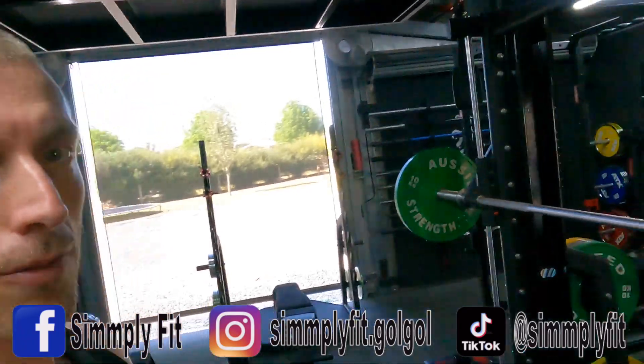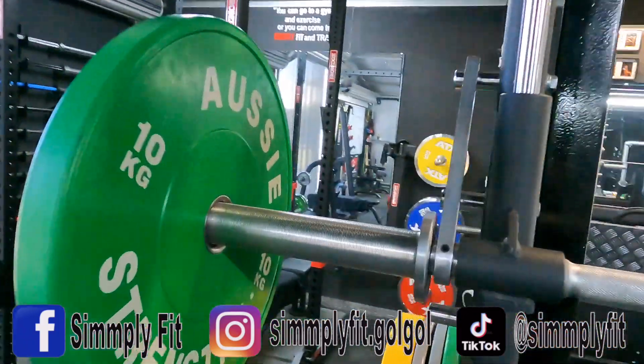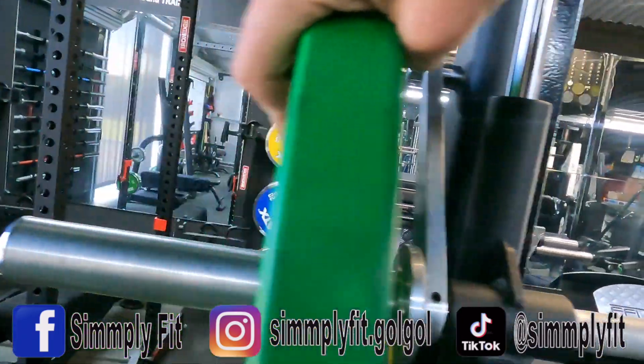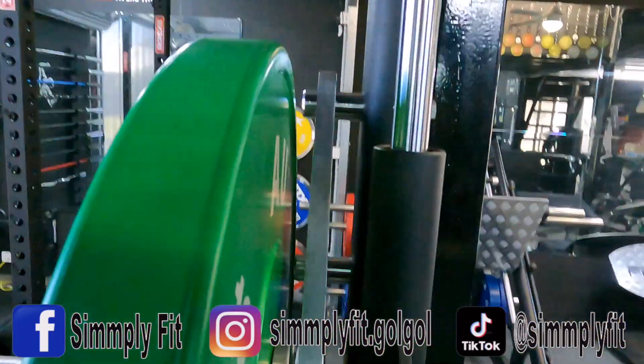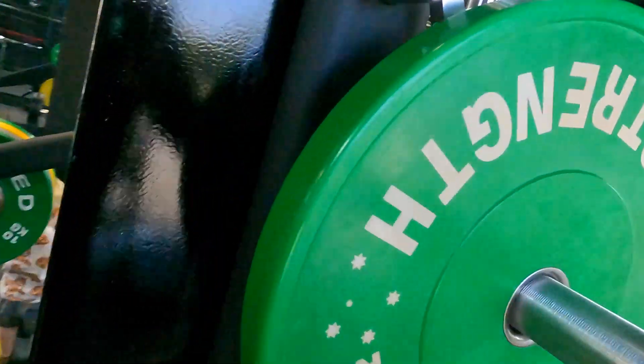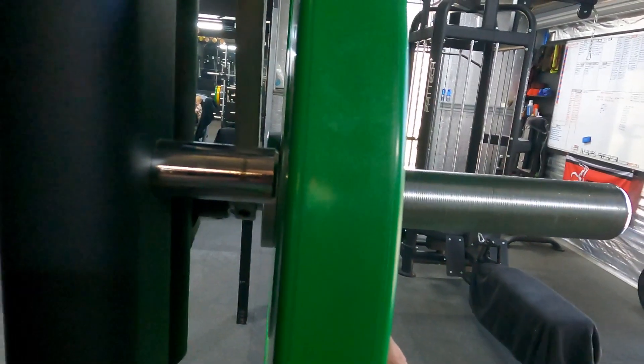G'day guys and welcome to this episode of Simply Fit. It's a bit of a DIY, so just breaking down what I've done today. I've got this Smith machine here - see the sleeves here - when you put a plate on it it's very very close to these safeties at the back. Come around here, see this safety just here, that plate's almost touching it, it's got no much room at all.